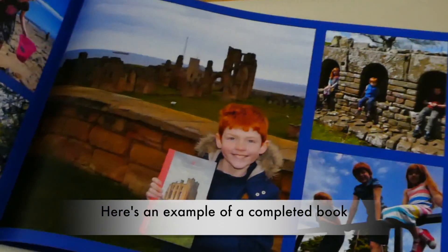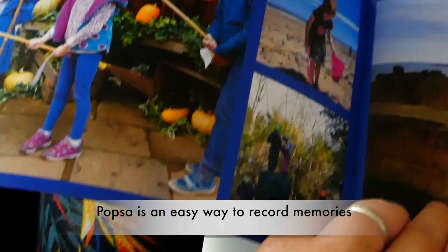This is what the book looks like when it's finished. This is a different one that I made — this one is Family Memories.